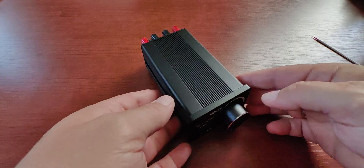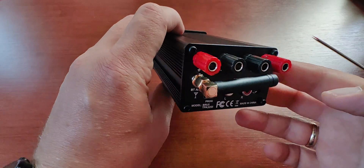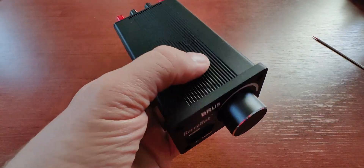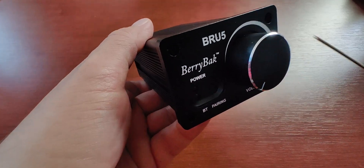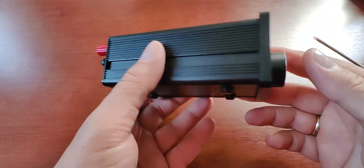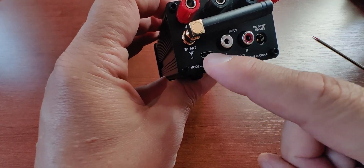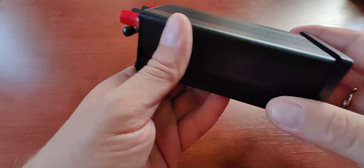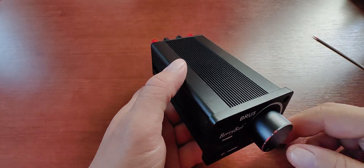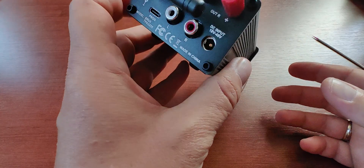Hi everyone, and welcome to my first look video on the Blue 5 Berry Back power amplifier based on the Texas Instruments TPA3255 chipset. I got this one for the same reason everyone else is getting it — because it has DSP integrated. It's a very simple, very cheap build that has DSP, and it's a little less than $40.